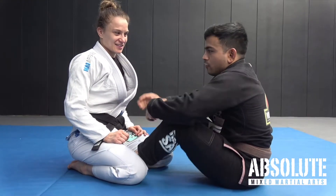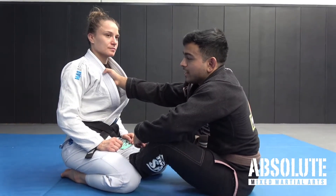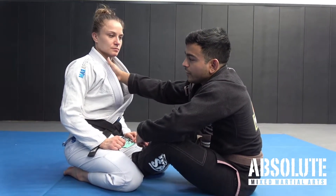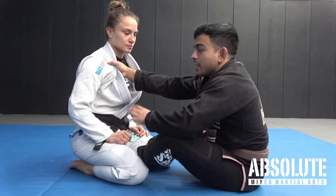The loop choke requires me to have a cross collar grip. Unlike the cross collar choke, my grip doesn't need to be so tight — it can be looser and lower down. I prefer it around the armpit or shoulder region, and I'll close my hand there.